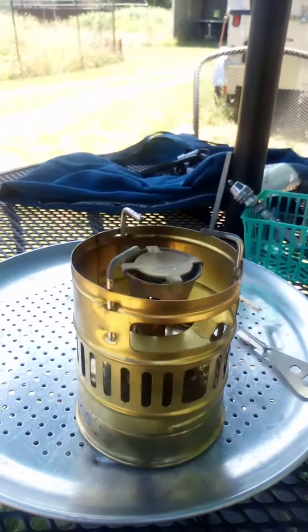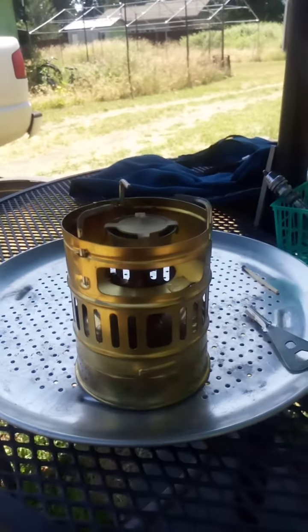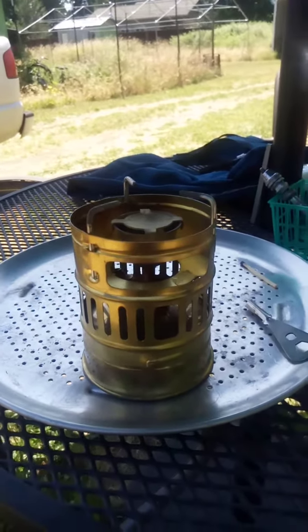These are nice little stoves — they take a little bit of tinkering to get them lit, but that's all right. I like old school stuff. Anyway, thanks for watching this video and we'll see you next time. Bye.